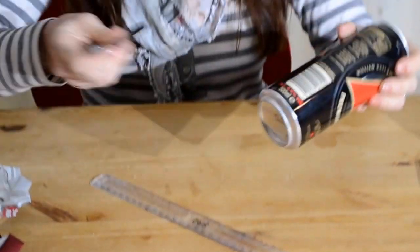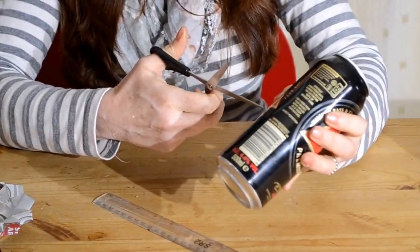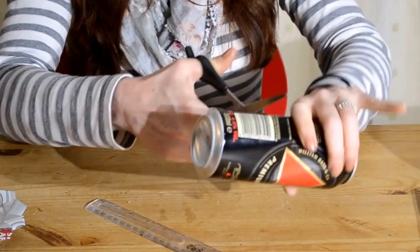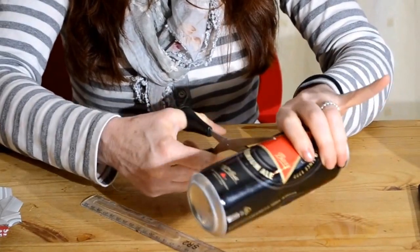Take a pair of kitchen scissors — it's not half as dangerous as it may sound. You might think it's going to be really sharp but actually it isn't. Pierce through your can and cut all the way around following your line — in my case the gold line on the tin.